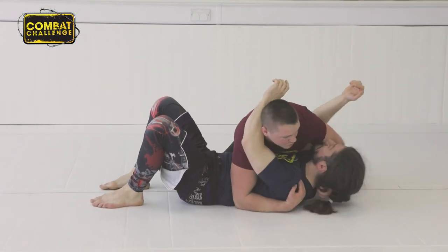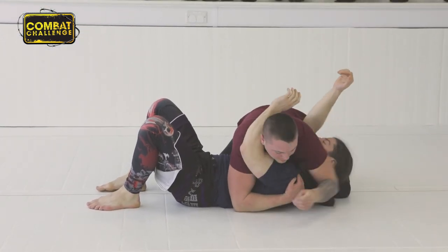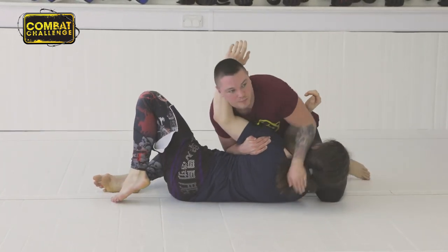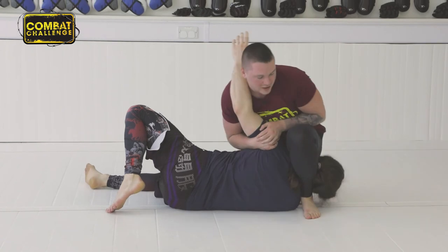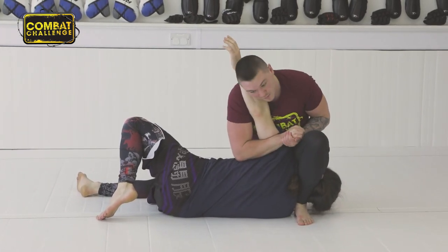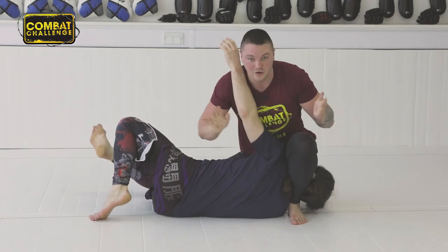In here, arm comes over, yank that back. Elbow ride, pull him up, push on the head, step over, heel tight. From here it slides through — gable grip, slide up.